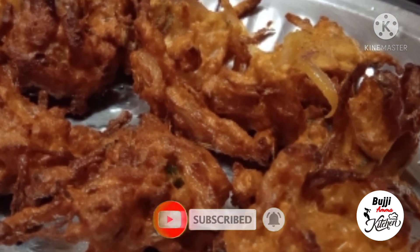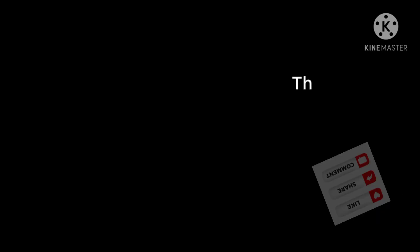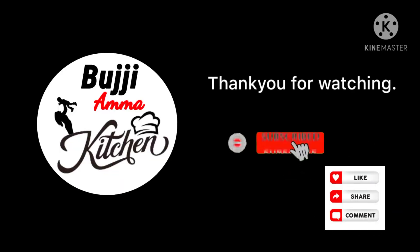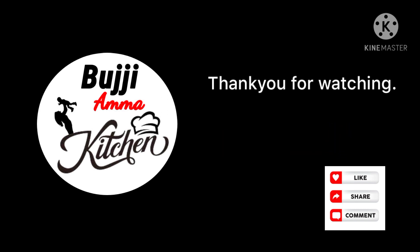We are ready. If you like this video, click on subscribe and support. You can share the video with your friends.